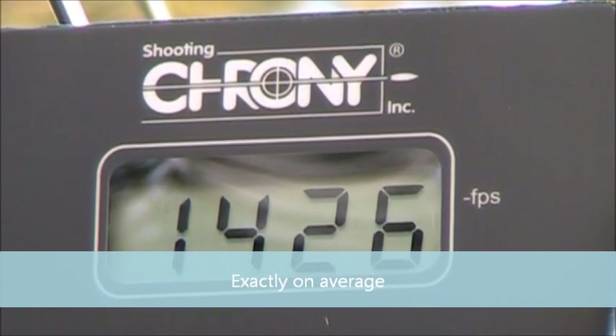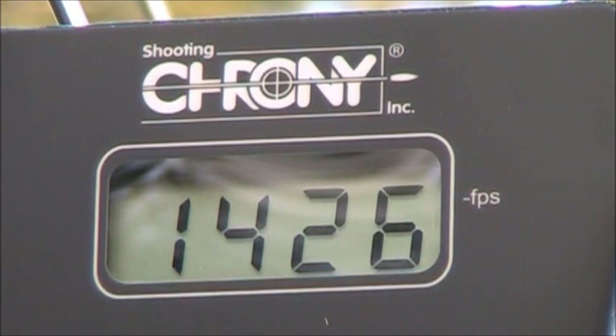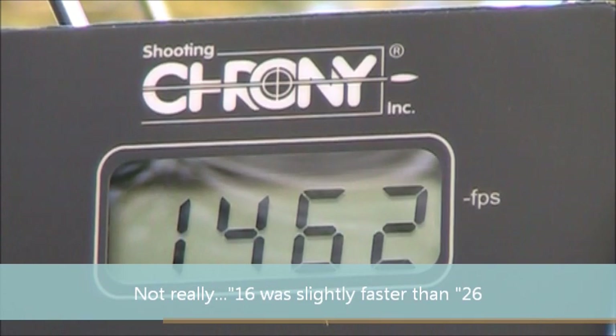The 1640 feet per second that CCI claims for the Stinger — I'm not getting that out of the 26-inch barrel at all. I was expecting to get even more than 1640, but that's definitely not what I'm getting. I'm about 200 feet per second slower with this 26-inch barrel, and the 16-inch and 7-inch barrels are even lower than that. It's still one of the fastest 22 rounds out there, but I'm not getting what the manufacturer claims.